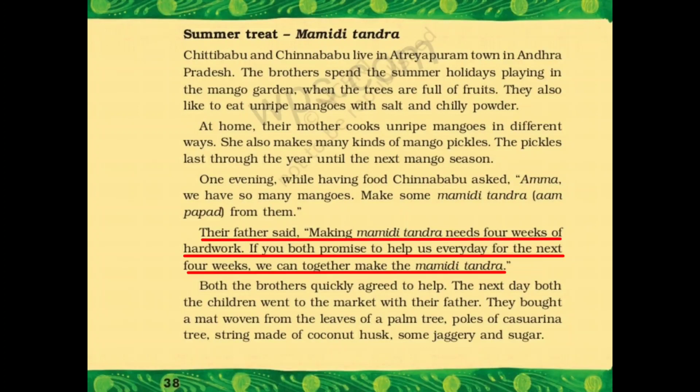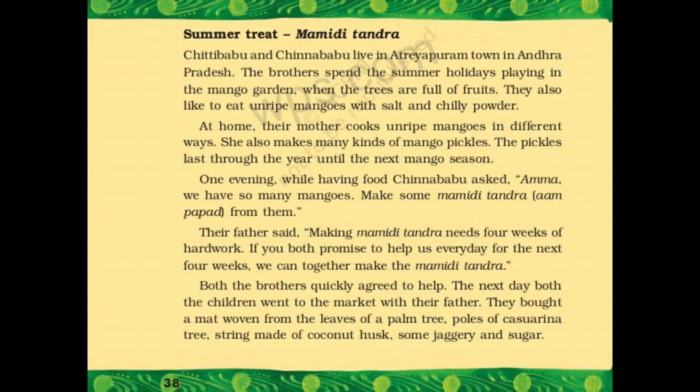If you both promise to help us every day for the next four weeks, we can together make the Mamidi Tandra. अगर अगले चार हफ्ते तक आप लोग हमारी help करने का promise करते हो, तो हम मिलके Mamidi Tandra बना लेते हैं. Both the brothers quickly agreed to help — दोनों भाई जल्दी से तैयार हो गए.